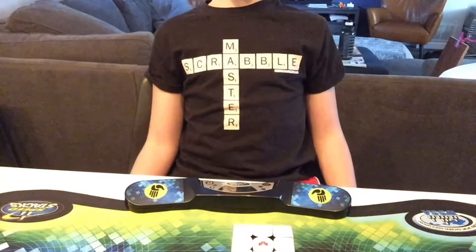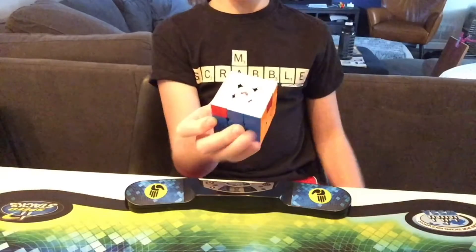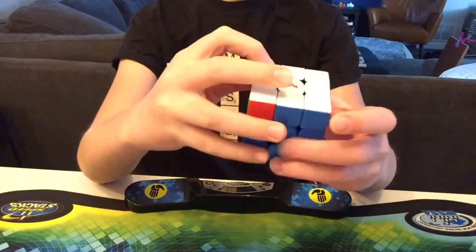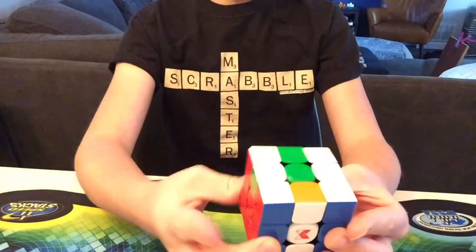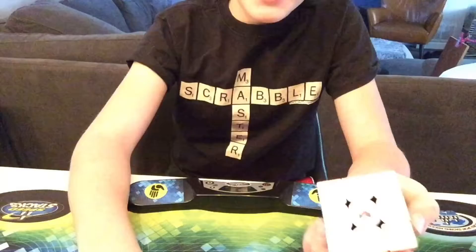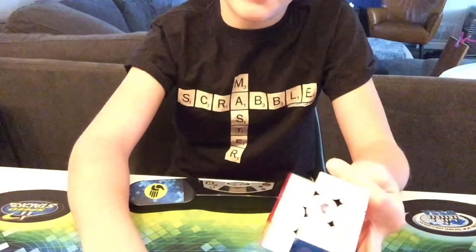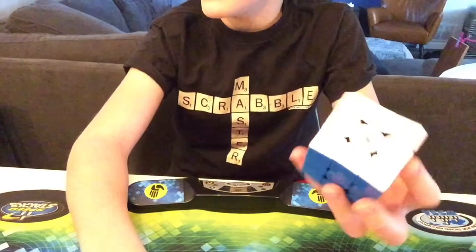For some reason I never learned how to do a T perm. For this I would do a J perm, which just flows really smoothly, then a U perm. I was watching some cubing videos on YouTube and...